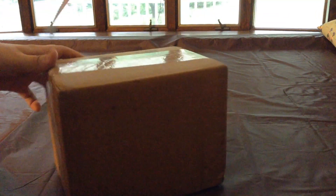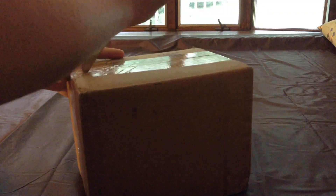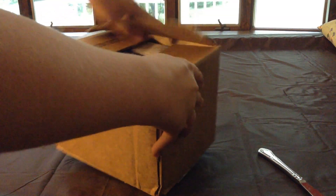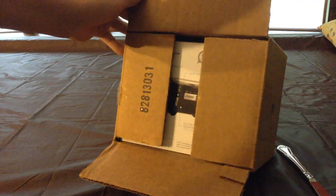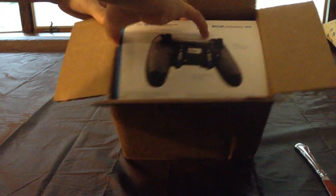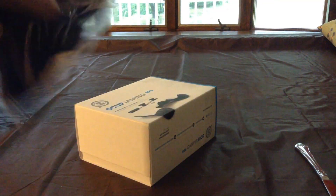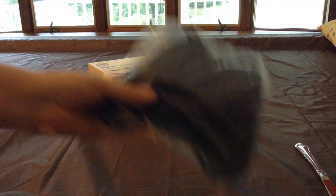We're about to take it right out of the box here and see what's inside. There, barely got it out. Right now all you can see is the SCUF box — we're gonna try to take that out nicely. I also got the case that comes with it, took that right out of the plastic.